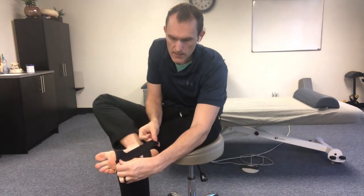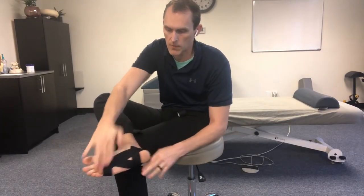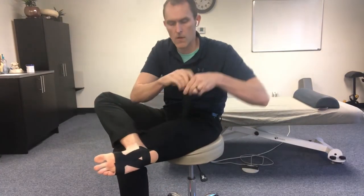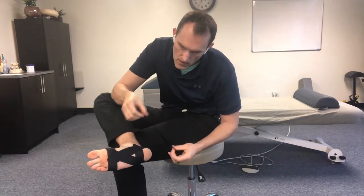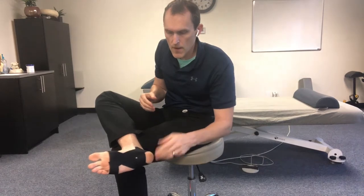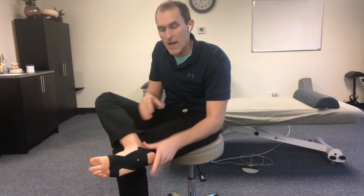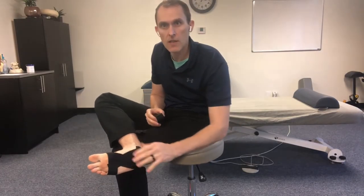That lays pretty close to the previous one. I kind of offset it just a little bit, because if one piece starts to come up, the other one won't. Same thing on the other side — offset it just a little bit for extra support, and wrap it around there as well. That is pretty much it for the main tape. The rest is just supportive tape on top of that. Once you've got this foundation set, that's most of the work.